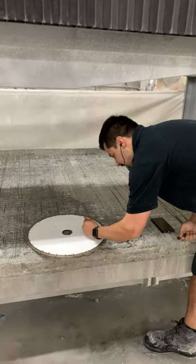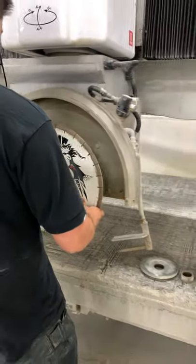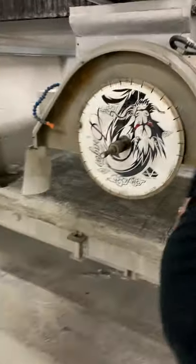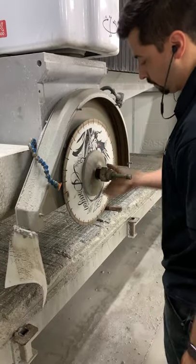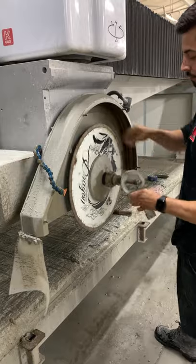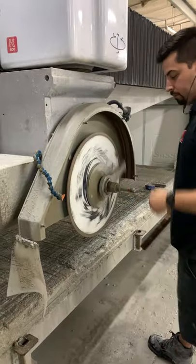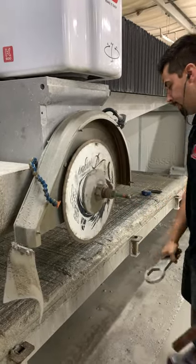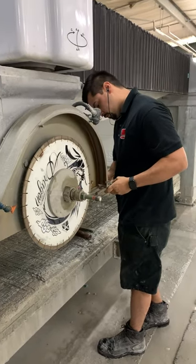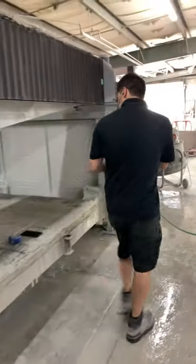I have the memory of a goldfish, so I'm going to write it down: 17 and 15/16 inches. Let's go ahead and slap this blade on the machine. All right, we've got the blade on the machine. Let's come over to the screen.